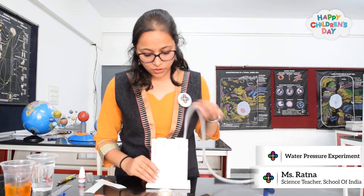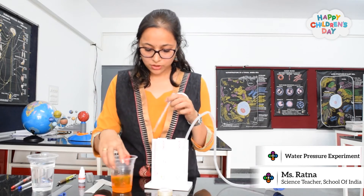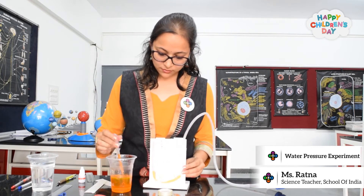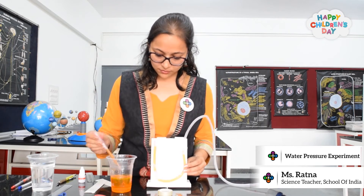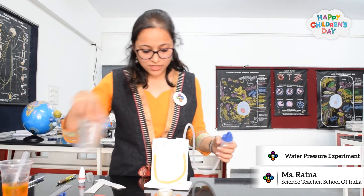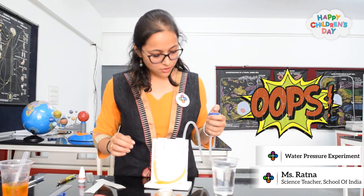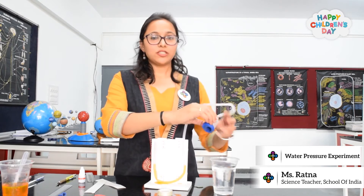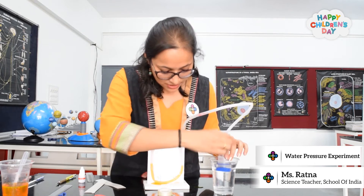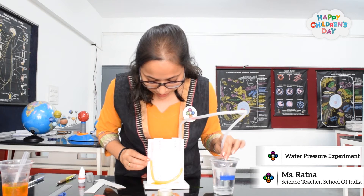Now, I will add the colored water. Once we have done this, to check the water pressure applied by water we will insert this device. As I am inserting it into the water, slowly you will see the water level will rise.